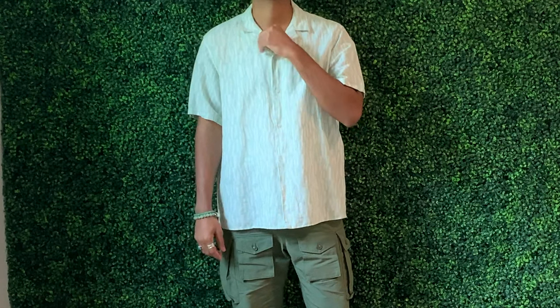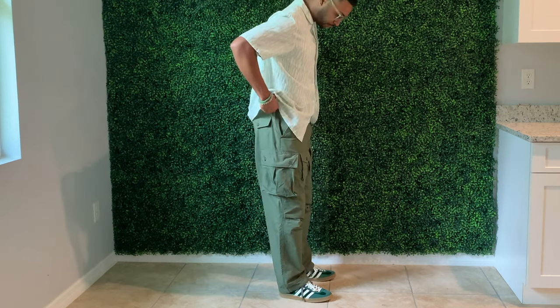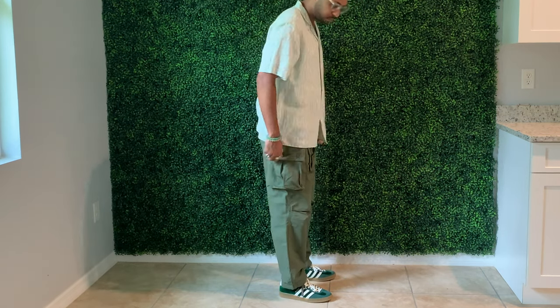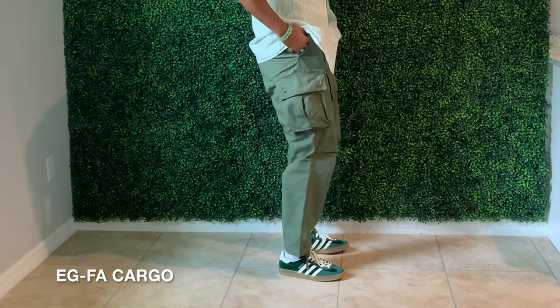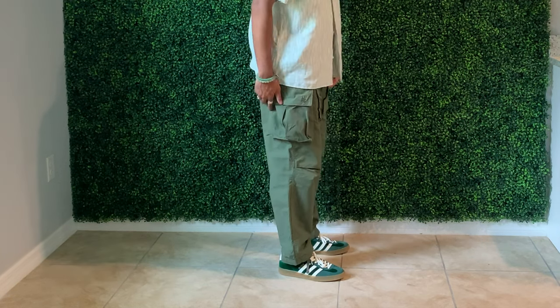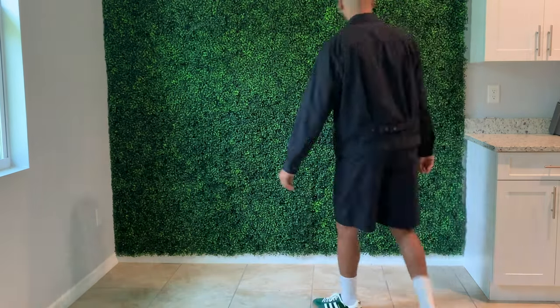Let's get into the first fit. The short-sleeve camp collar shirt is from Zara — white with a mint green color, subtle pattern. This is a very green tonal look without being too matchy-matchy, which is what I prefer. On the bottom I have the Engineered Garments FA cargo pant — I've styled these plenty of times, it's like a cheat code, goes with literally everything. Really clean but simple fit. If it gets too hot, just unbutton the camp collar and there's a regular white tank underneath.